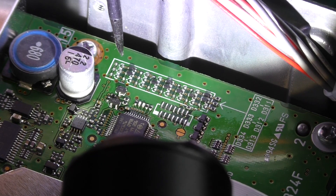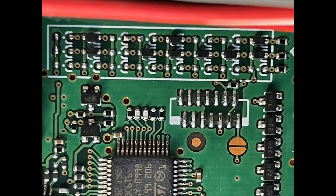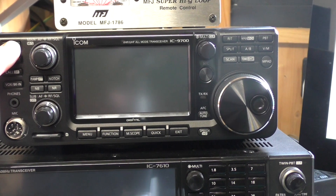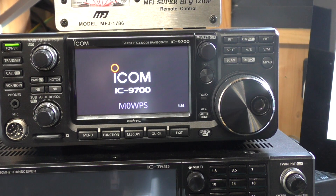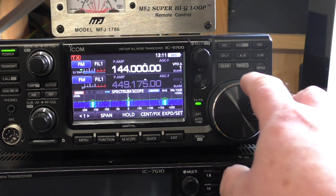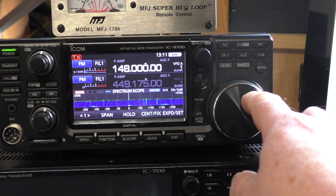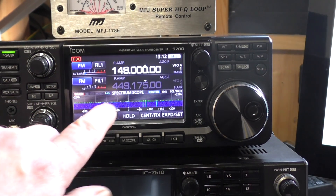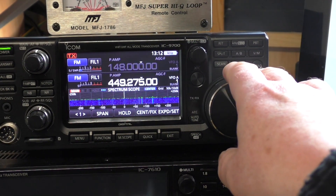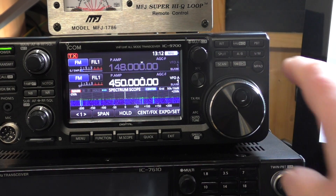We'll reassemble it now, do a factory reset, and see if we've got the extended modification range. Let's power it up. Before, we were getting 144 up to 146. If I skip back one now, I should get 148 — yes, so we've got the extra 2MHz on the 2m band. Let's have a quick look at the 70cm band — that should go up to 450MHz. Yes, we've got the extension on that band as well.